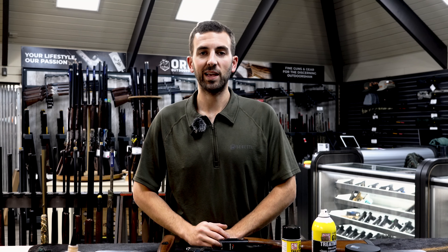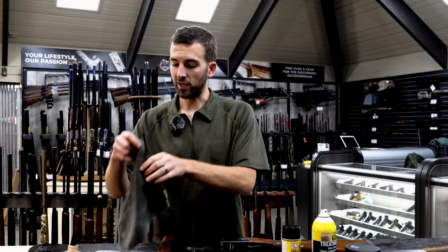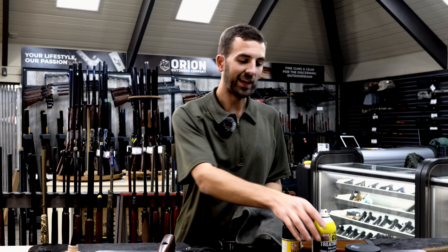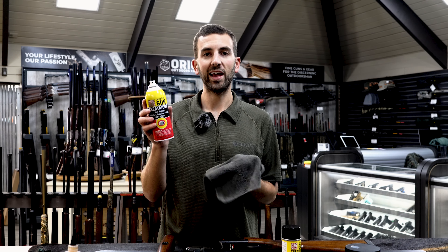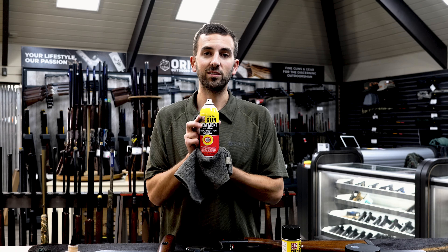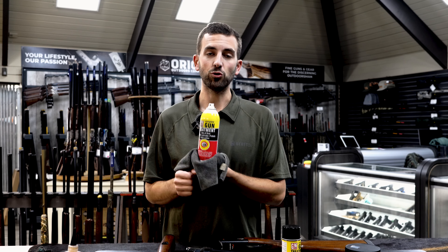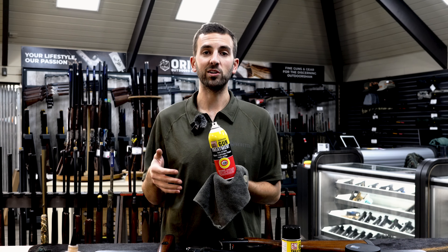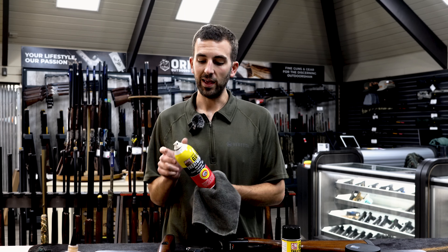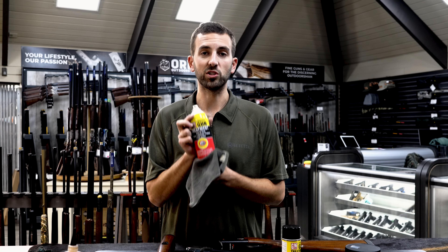Step number three is to use a microfiber cloth and some oil to wipe down all the exposed surfaces of your gun, particularly all the steel or metal surfaces. We use and recommend G96 gun treatment — it's a do-all lubrication, protectant, and cleaner. One important thing: G96 does not cause damage to oil-finish stocks. A lot of over-unders have an oil-finished wood stock, and some gun oils can damage or remove that finish over time. G96 does not interfere with oil-finish stocks.